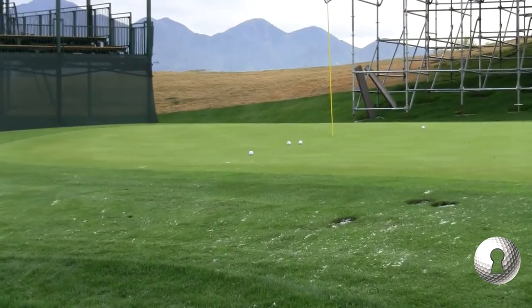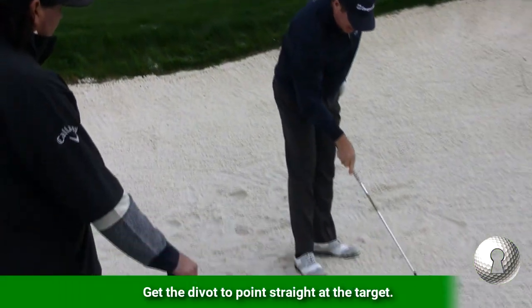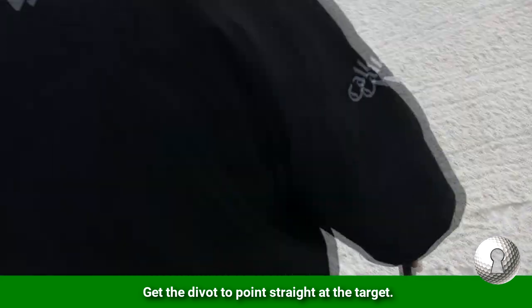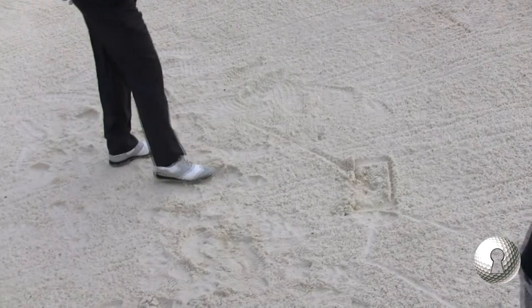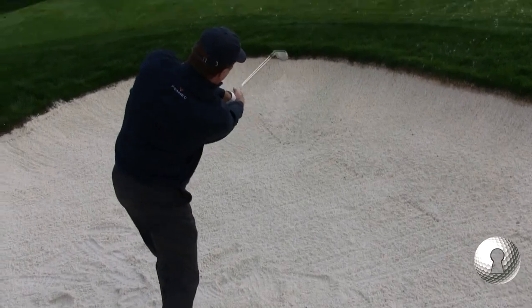The ball flies straight, comes out with spin, goes up and just stops. The only thing I'm looking for is my divot to be aimed at the pin, as opposed to cutting across. What that does is keep the club in the sand a long time going down the line — and the face is still open at the finish.